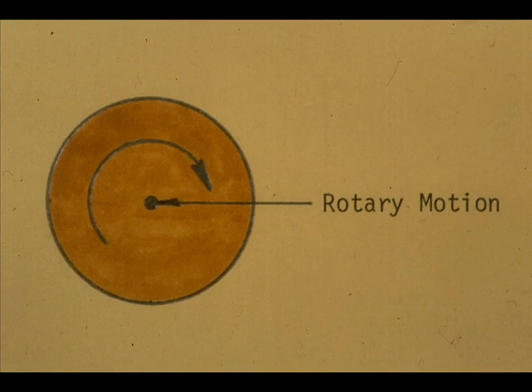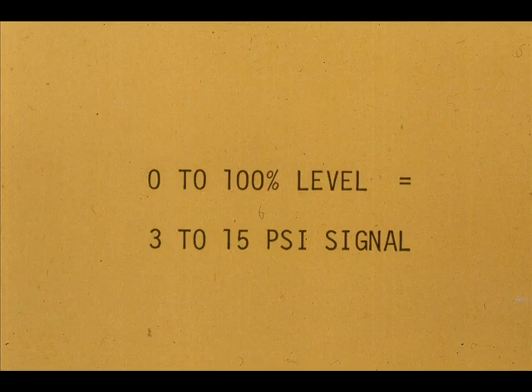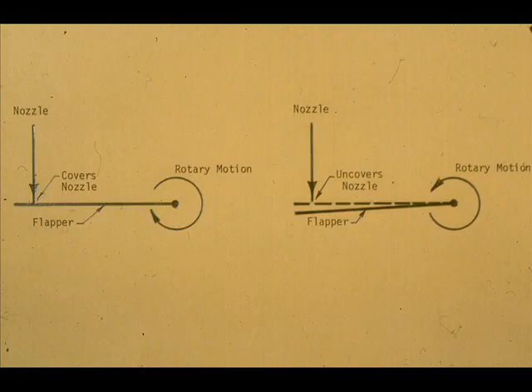What happens to the rotary motion transmitted outside the flow chamber? The rotary motion is converted to a proportional signal, either electric or pneumatic. Conversion of this rotary motion to an electronic signal will be studied in a later module. We are concerned with conversion of rotary shaft motion to a pneumatic signal in this lesson. One way to detect the rotary motion is to fasten a flapper to the rotary shaft, and as the level moves, the rotary shaft twists and the flapper covers or uncovers the nozzle.